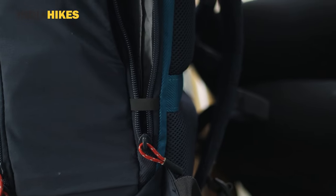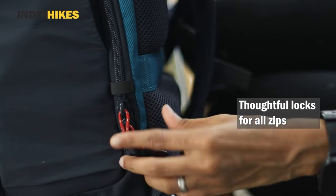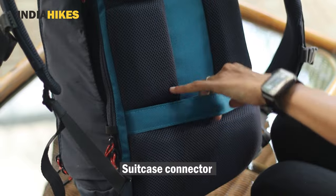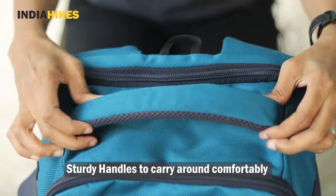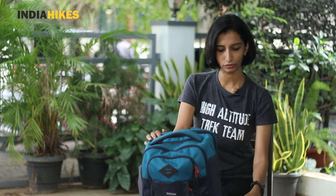There are a few other things Decathlon has done that I really liked. One is a very nice lock for your laptop compartment — it locks the zipper so nobody can open it easily. There's also a suitcase connector, which I haven't seen in too many backpacks. If you're traveling through an airport or train station, you can easily attach it to your suitcase and take it around. I really liked all the accessories as well — the handle is very big and comfortable to hold, and it doesn't look like it will ever come off even when carrying a heavy backpack.